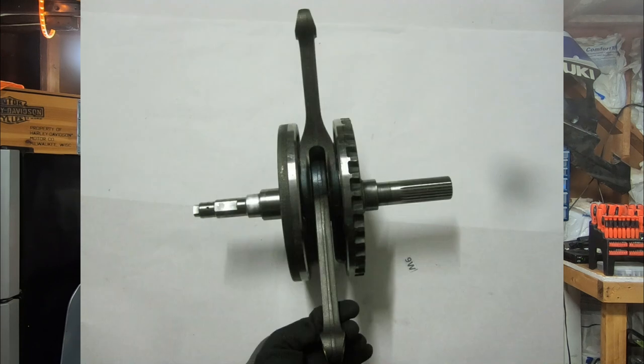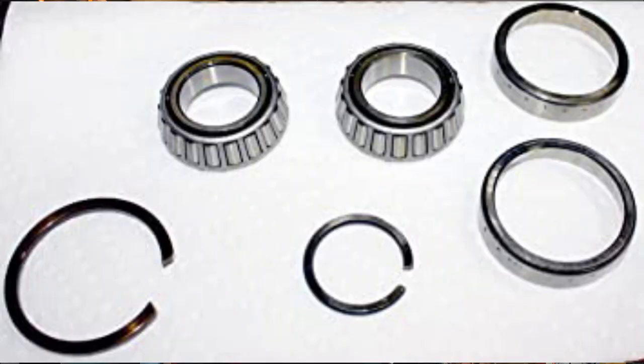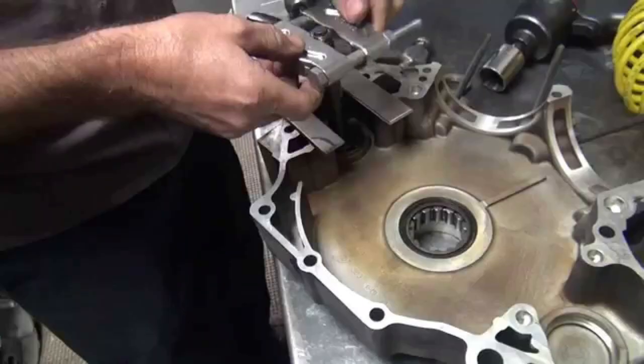The twin cam introduced in 1999 had stronger crankcases, it was more oil-tight than the Evo, it had improved cooling, and increased power and displacement capabilities. Where Harley dropped the ball was the pressed-together crankshaft. This wasn't a big issue from 1999 to 2002 with the 88, because the 88 had the Timken bottom end. In 2003, when they did away with the Timken bottom end in favor of a pressed-in roller bearing — so they could cut assembly costs — that is when the problems really started to show with that pressed-together crank.